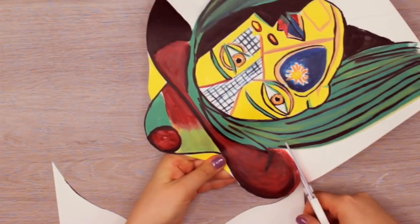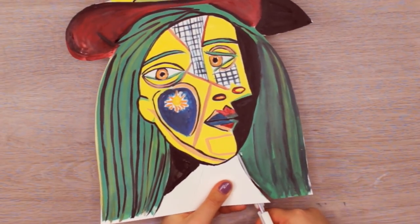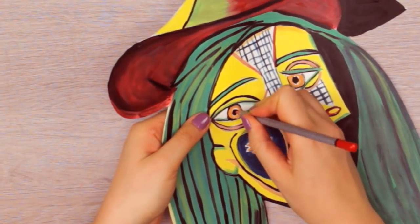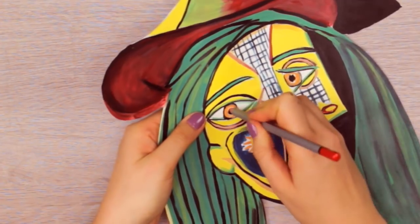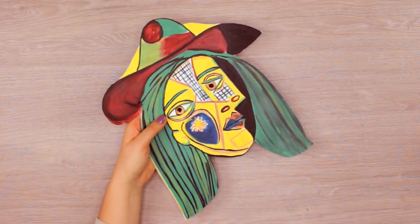Now once everything is dry, you can cut out the head and the face. Since we also want to see through the mask, you can use a pencil or something else to poke holes in the eyes. You can make them as big as the pupil or the whole iris, depending on whether the space is enough for you.